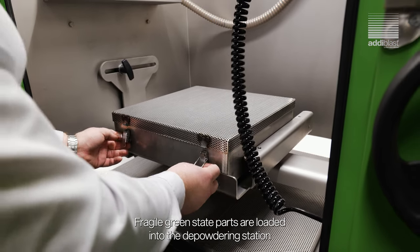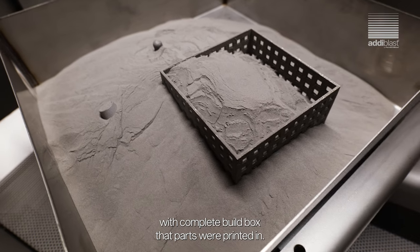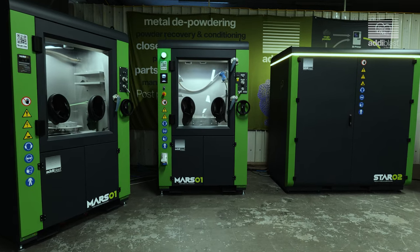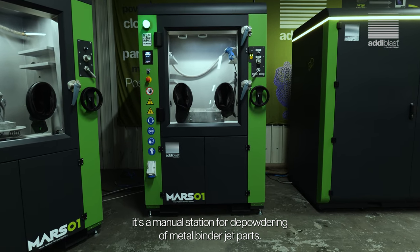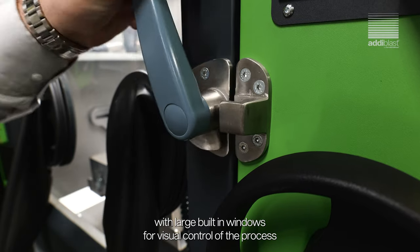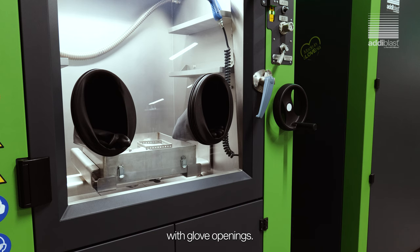Fragile green state parts are loaded into the depowdering station with the complete build box that parts were printed in, as you can see here in the Marks One unit. It's a manual station for depowdering of metal binder jet parts. The cabinet has front full-opening doors with large built-in windows for visual control of the process, with glove openings.